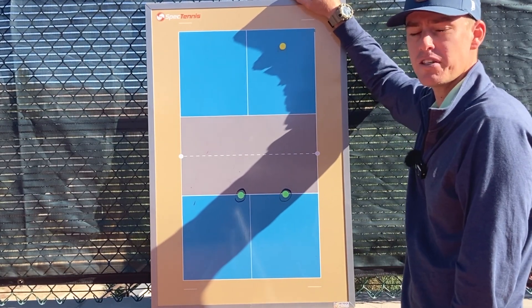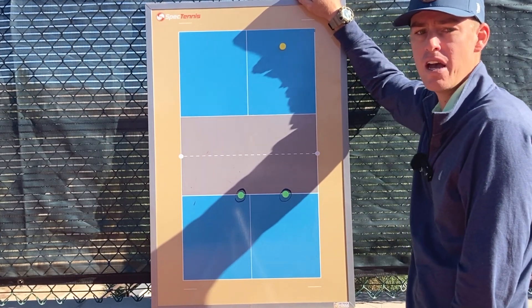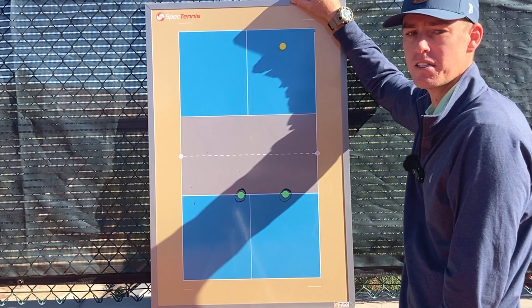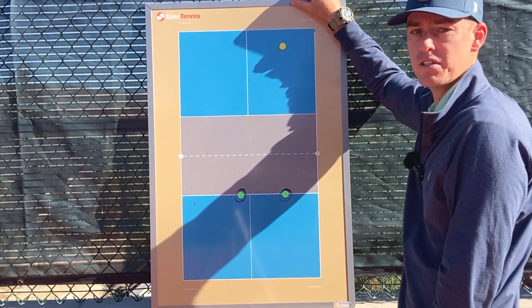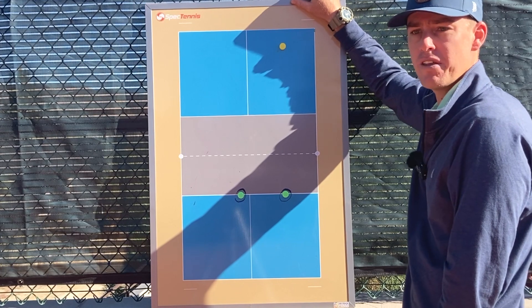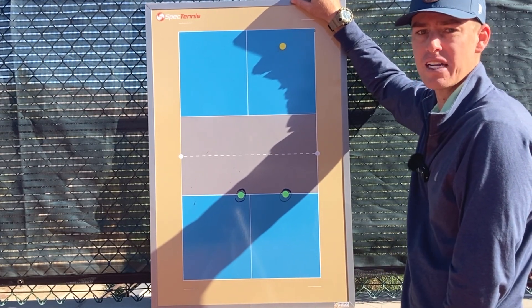This positioning is also based on your athletic ability. If you can move back quickly for an overhead, you can stand closer to the net because it's going to be harder for the other team to hit a difficult shot past you. If you're not as fast a mover, I advise standing a little further from the net so that you can cover more shots.